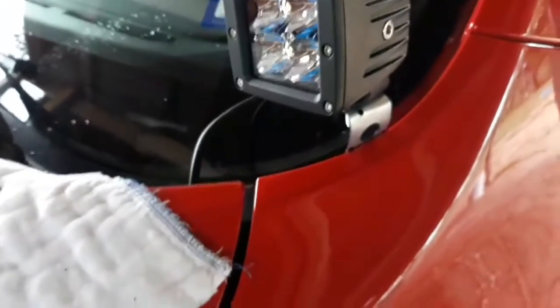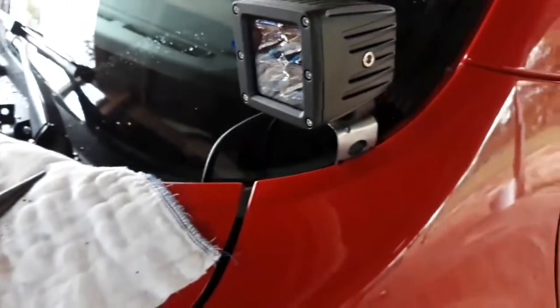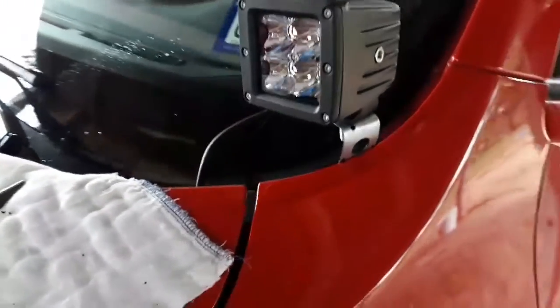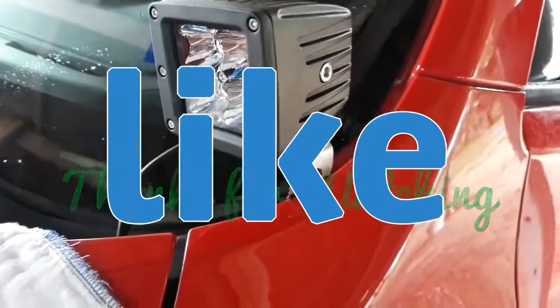I didn't want to buy the bigger gauge because I was afraid I wasn't going to be able to bend it, so I figured let me just try this one out. If it doesn't work out, I only lost three bucks — no big deal. So I guess I'm going to have to go buy the good ones from eBay or Amazon. You'll see my next review on that. Goodbye guys.